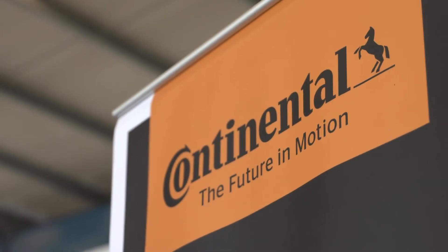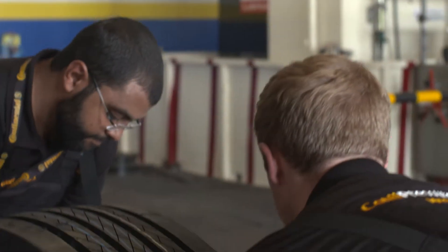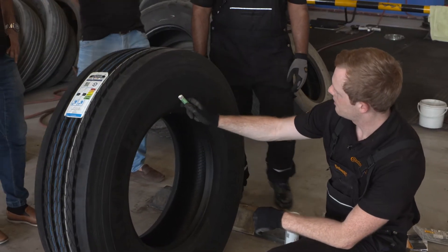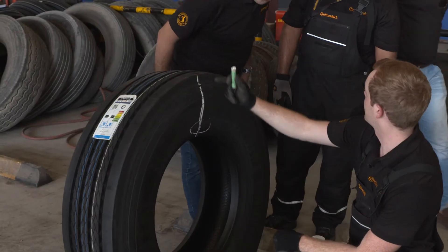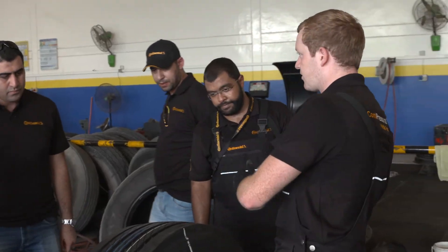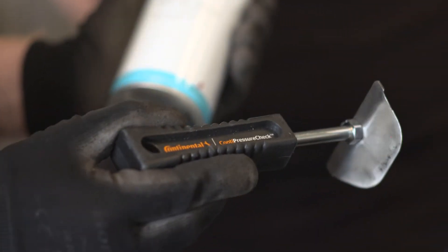The first step to install the Conti Pressure Check system is to install the tire sensor into the tire. For this, we rotate the tire to find the DOT so that we can see afterwards from the outside where the tire sensor is mounted. We find the DOT and use chalk to mark this position. As a next step, we rotate the tire to the bottom so that you can easily scrape and clean the tire from the inside.